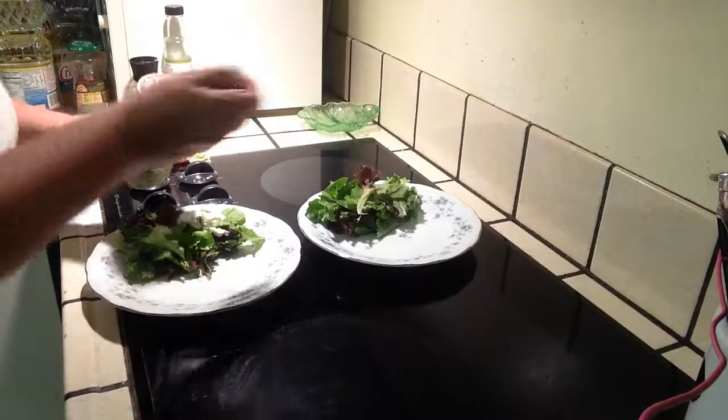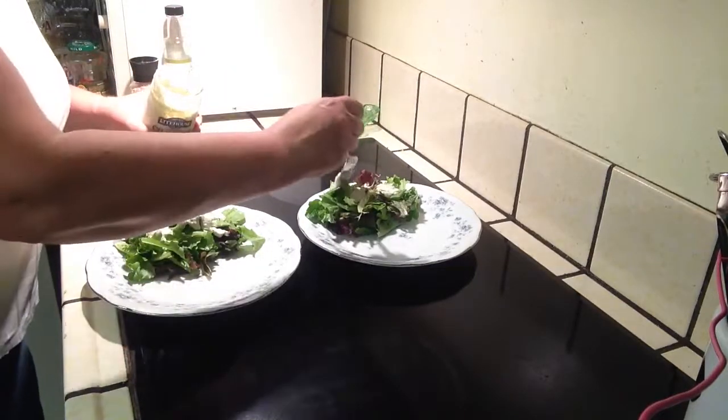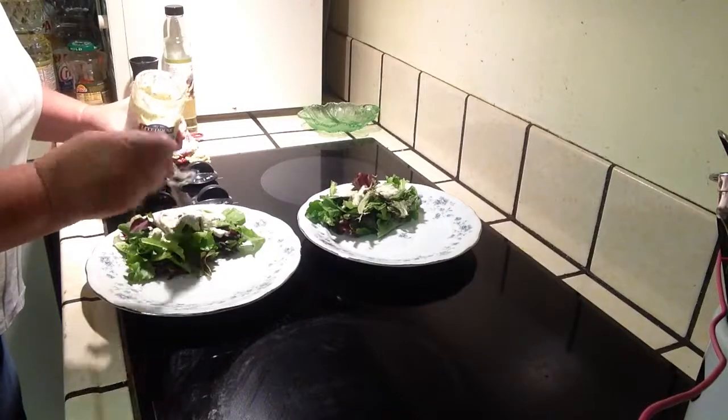I'm putting together a little salad with cotija cheese and cilantro dressing, put on a little spring mix.